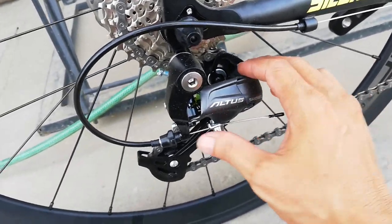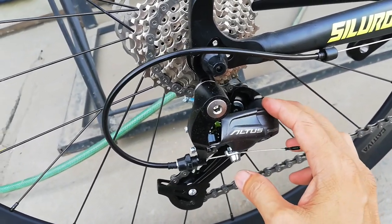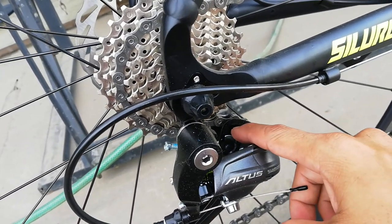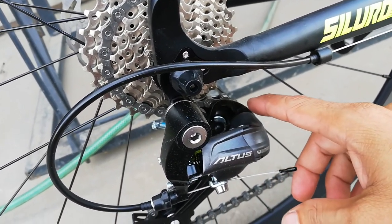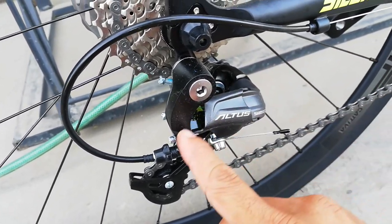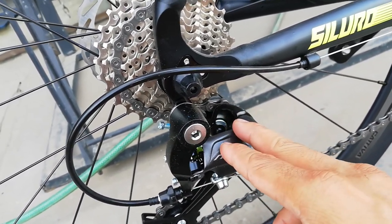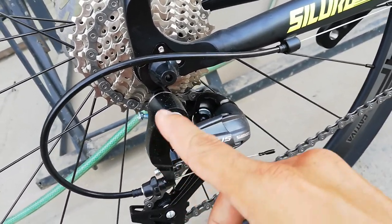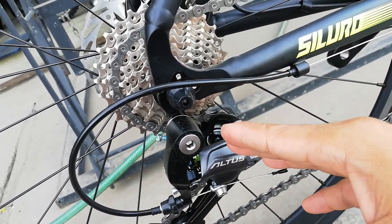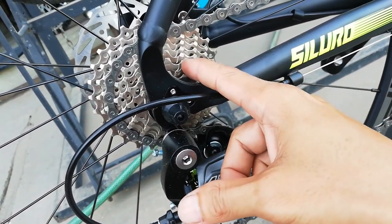At ang ating RD — Shimano Altus. Ang ganda nito. Standard size ang pulley sa tension pulley, at standard size din ang pulley sa guide pulley. Palagay ko pwede rito hanggang 42 — pakitama na lang ako guys. Road bike nga pala ito, kaya paliit naman yung kanyang kags. Ang mountain bike kasi palaki eh.